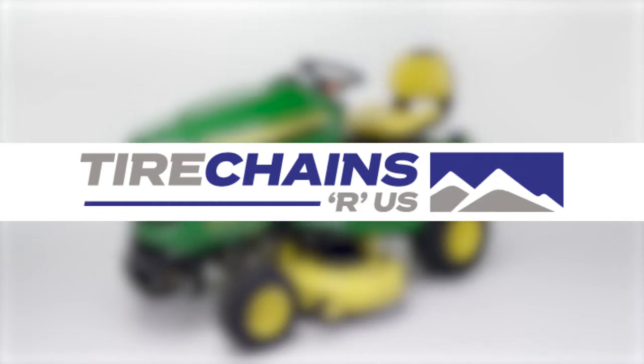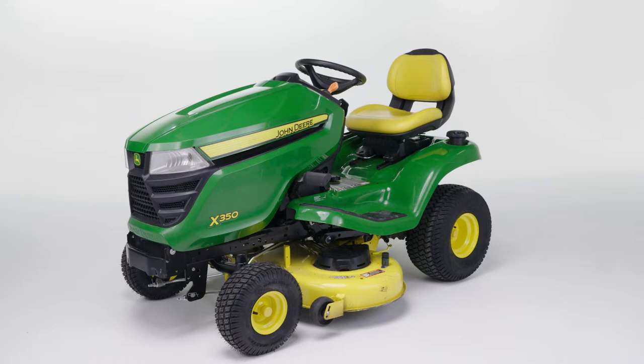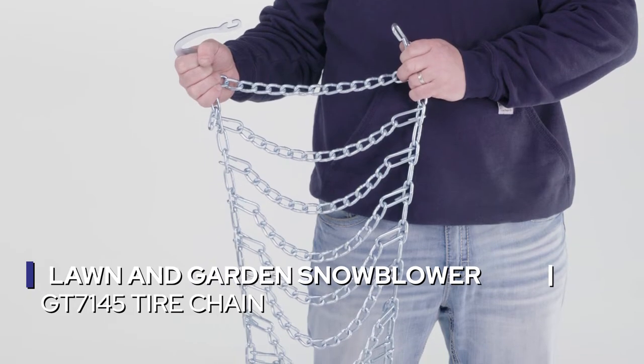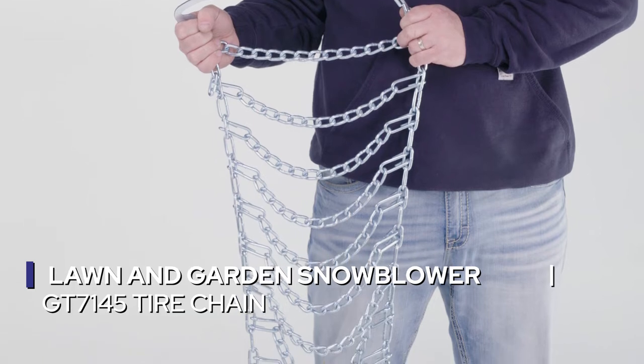In this video, we'll walk you through the process of installing and using tire chains. For this demonstration, we will be using the Lawn and Garden Snowblower GT7145 tire chain.